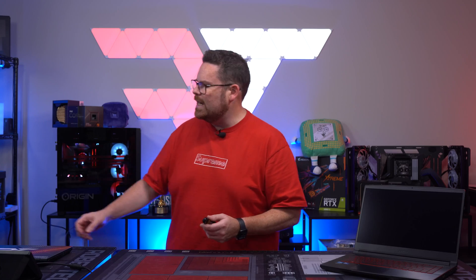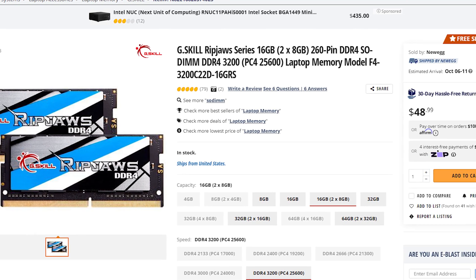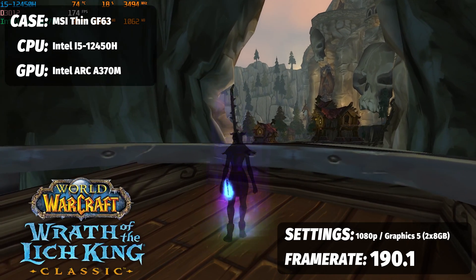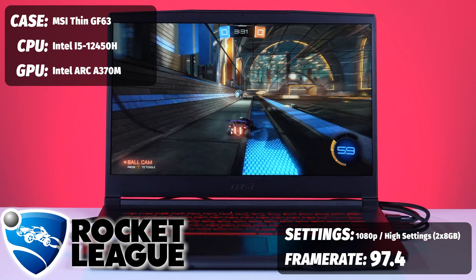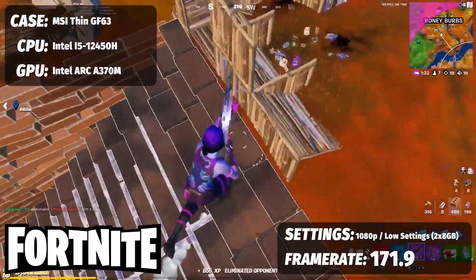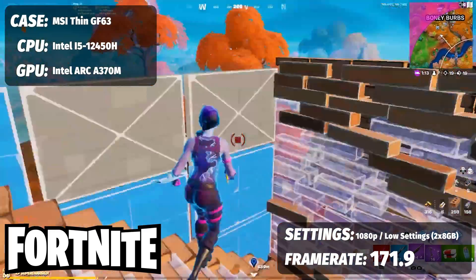Remember when I talked about the laptop only having 8GB of RAM and how doubling it and enabling dual channel can have a big impact on performance? We went and purchased a G-Skill Ripjaws 16GB DDR4 3200MHz kit from Newegg for just shy of $49. With 16GB in World of Warcraft Classic, we went from 151 FPS up to 190.1 FPS — a massive 40-frame jump for $50. A weird one was Rocket League, where we actually saw a slight decrease from 104.2 down to 97.4, though max FPS jumped from 98.2 to 144, so there may be a bug in how it's being presented. In Fortnite, we went from 121.7 up to 171.9 FPS — just shy of 50 extra frames.